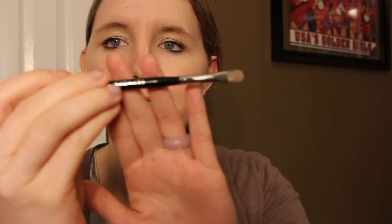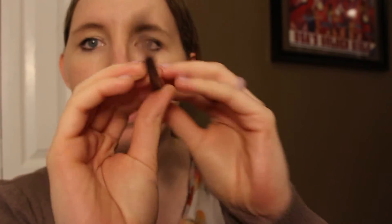This is the Tarte dual eyeshadow brush from their new Rainforest of the Sea line and it's really cool, I really like it. I also got the Sephora Pro Small Shadow Brush — this brush is really nice. I like to use it when I just want to pack on some shadow. I've only tried it a few days but I do like it so far.